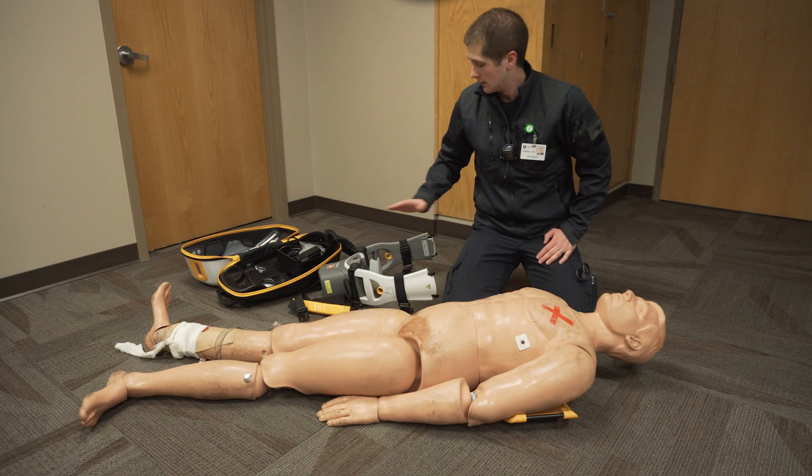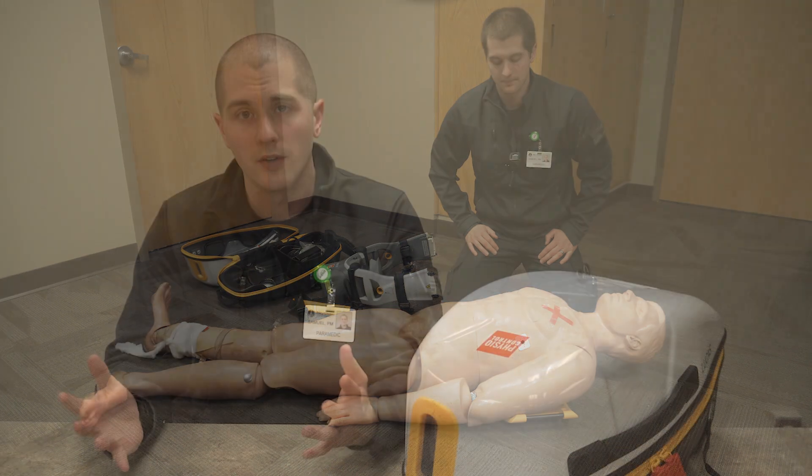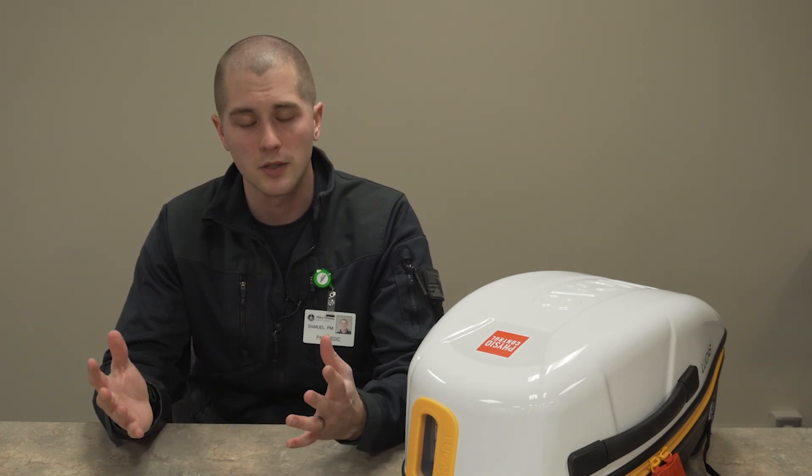That should conclude the basic setup and takedown of the Lucas 3. If you have any questions, leave them in the comments down below. I'm going to start putting more of these videos out, do some gear reviews and tutorials. If you want, subscribe, and I will see you next time.